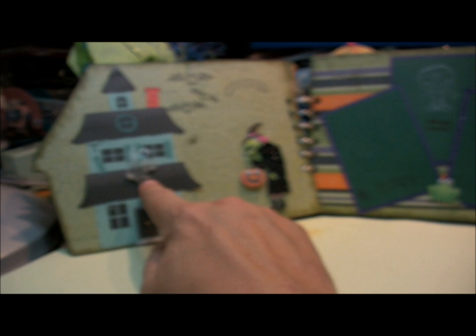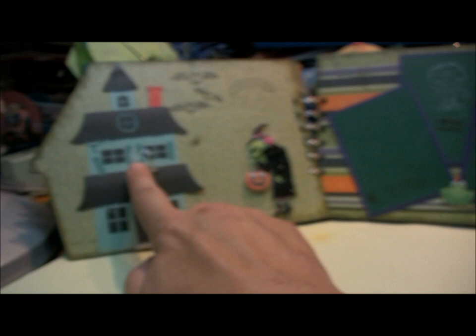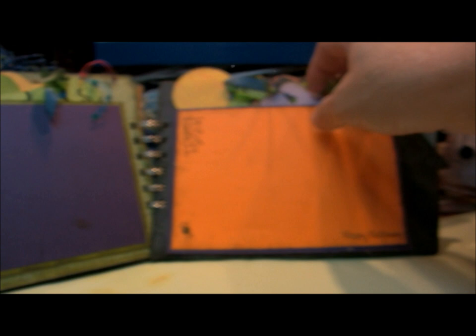Here are some more die cuts. This is one of the newer Sizzix ghost dies — I cut it out of shrink plastic and added some glow-in-the-dark paint. When exposed to light for a while, it actually glows in the dark. Over here I have two photo mats — smaller mats — and of course a cute little stamped image there.